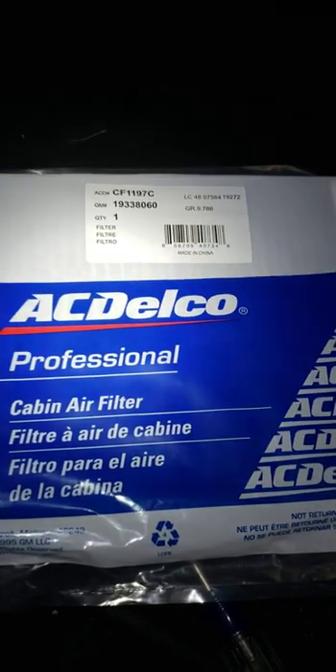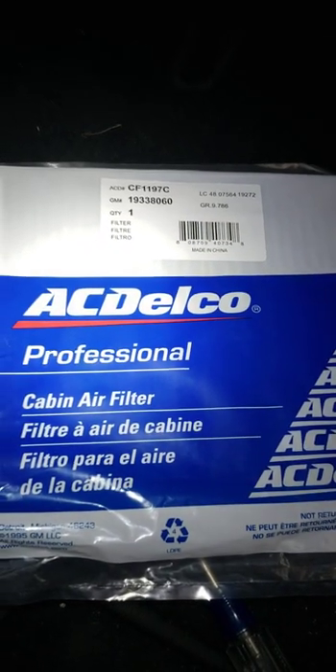Today I'm going to show you how to replace a cabin air filter in a Cadillac SRX. You first start off by lowering the glove box door.